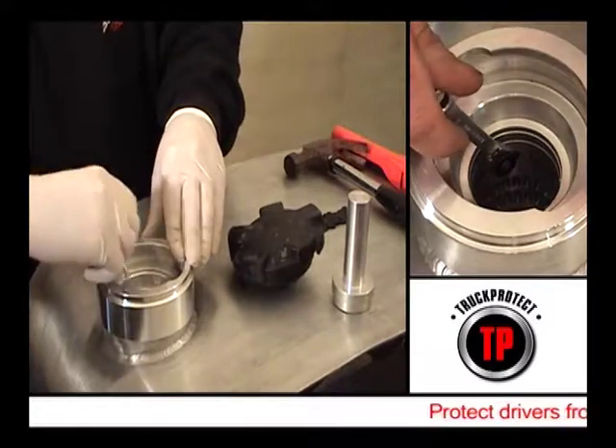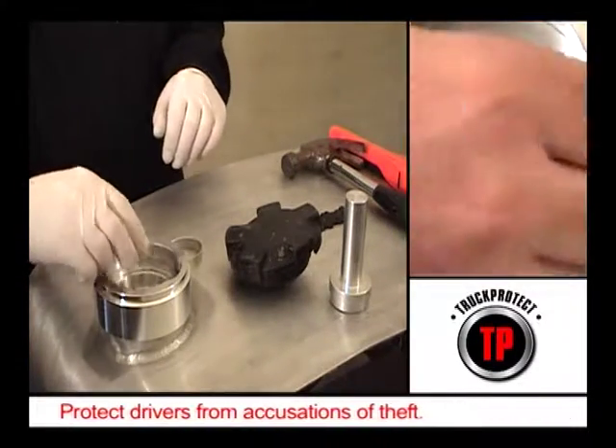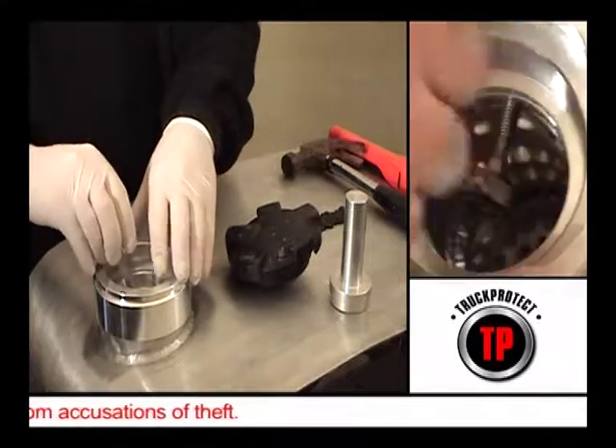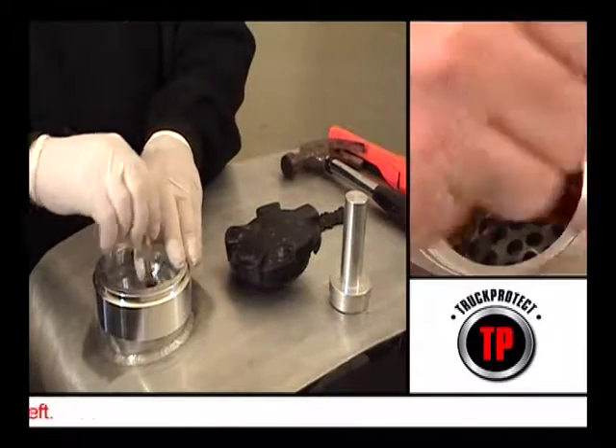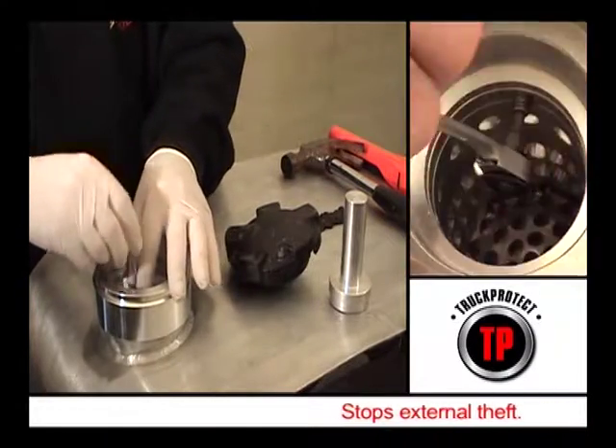Using a ratchet, screw the three grub screws firmly in as far as they will go. This will clamp the neck between the grub screws and the collar of the Neckit, ensuring that the unit is firmly locked into position, but without perforating or damaging the tank neck whatsoever.